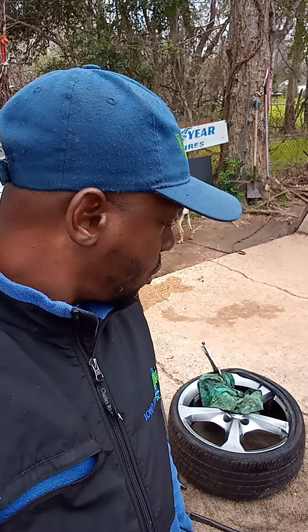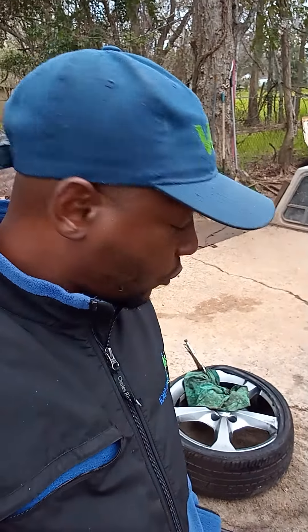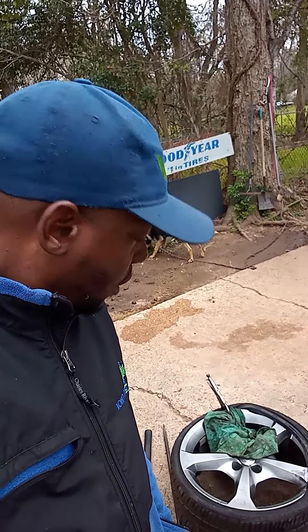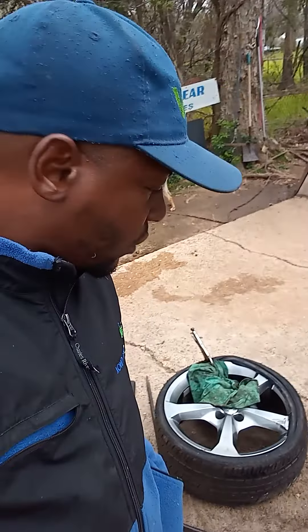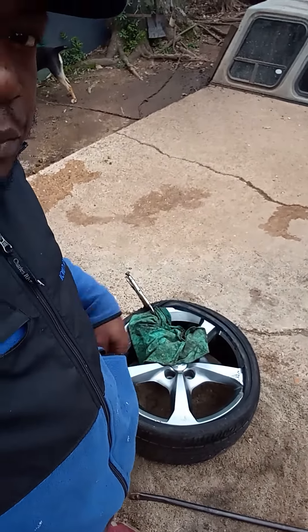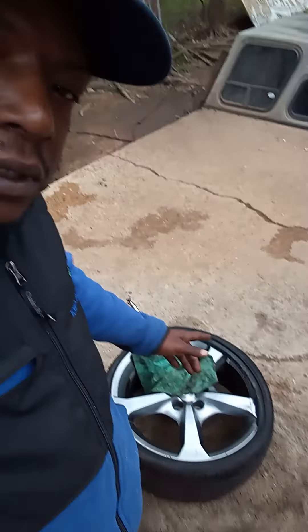What's up my people! You can see I'm sweating, working hard on this tire. It's a low profile 20-inch tire, and it's giving me problems. The way I do it and put it on is kind of hard because I don't have anything to stand on.